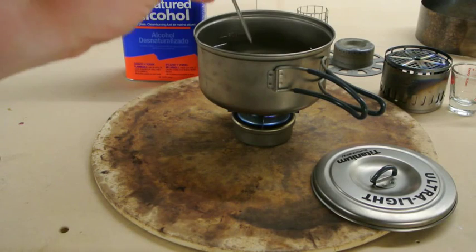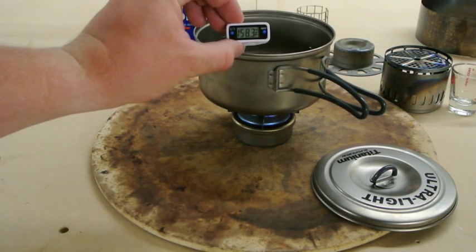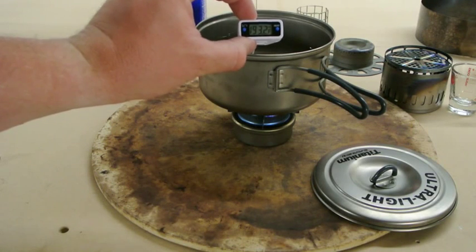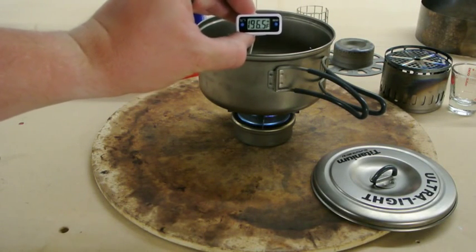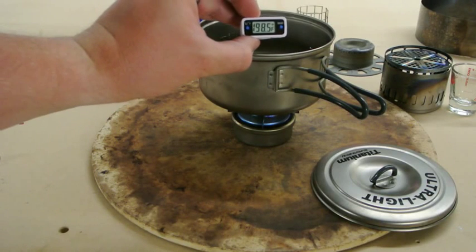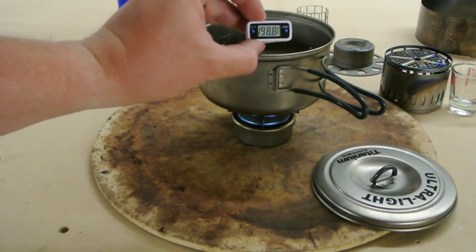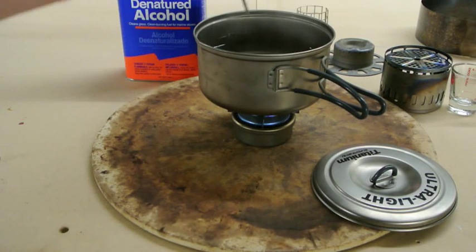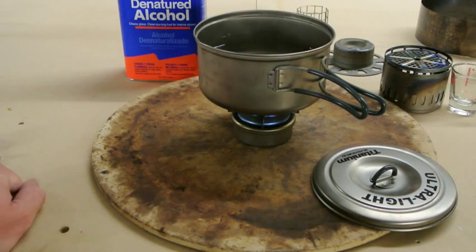We'll throw in a thermometer here just to see how hot the water actually got. I'm not resting the thermometer on the bottom of the pan, just in the middle of the water. We're climbing to 199 — come on, break 200! So 199 degrees is where it got for the hot point, which is plenty good if you're going to filter your water before making your meal. You can add it straight to a backpackers pantry meal, no big deal. So eight minutes, fifteen seconds to a rolling boil with just the stove and the stand.